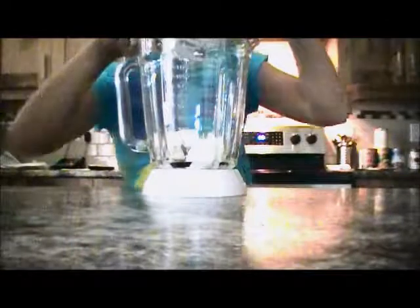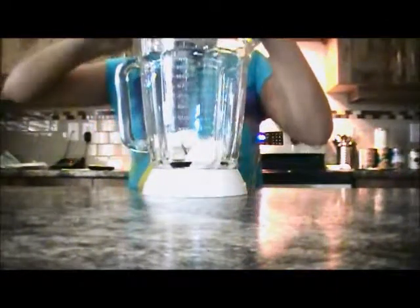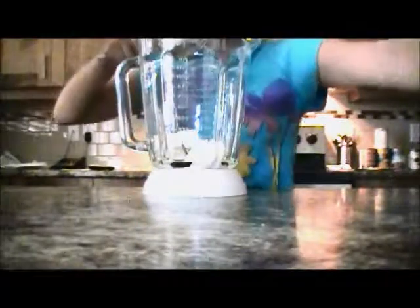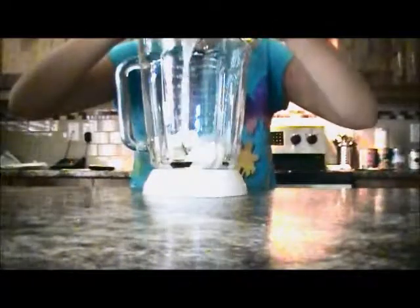I'm going to put in the ice cream — or you can just use frozen yogurt. This is frozen yogurt, but you can also use ice cream if you don't have frozen yogurt. Then I'm just going to add some milk.